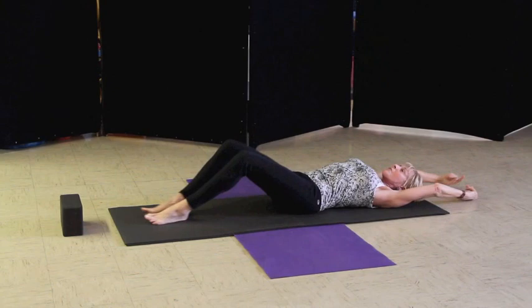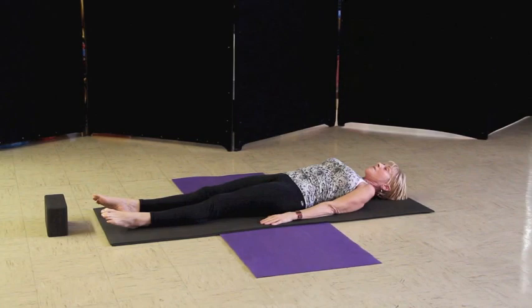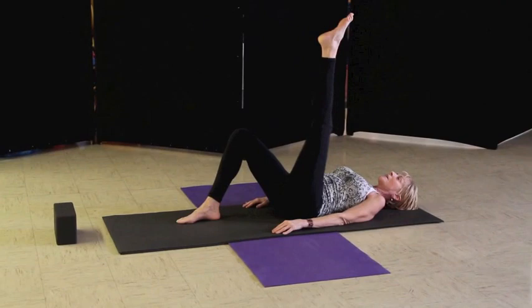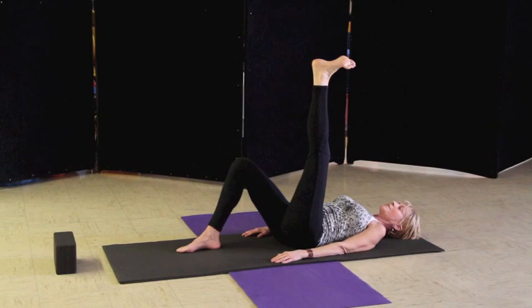Bring your knees into your chest, giving yourself a hug. Now we want to try to bring our neck into the mat. Make a big exhale. We bend our knees as if we were sitting in a chair that was lying on the ground, put your hands right on your kneecaps, and we're going to pull the legs around in leg circles. We're going to bring those knees into your chest and extend out fingertips and toes — really point the toes and lengthen.